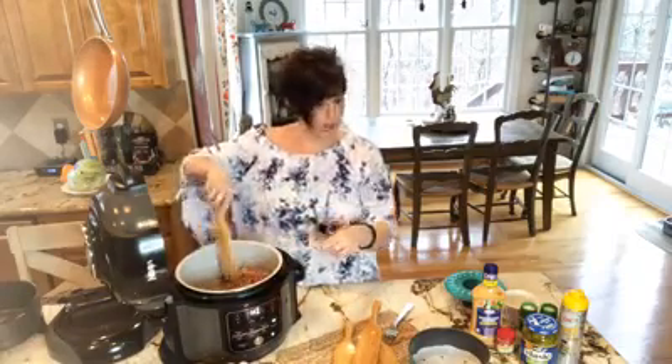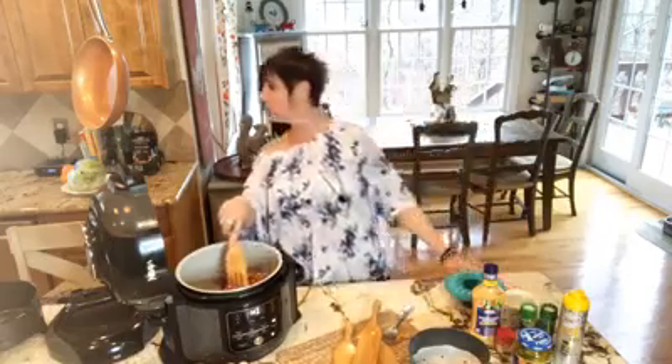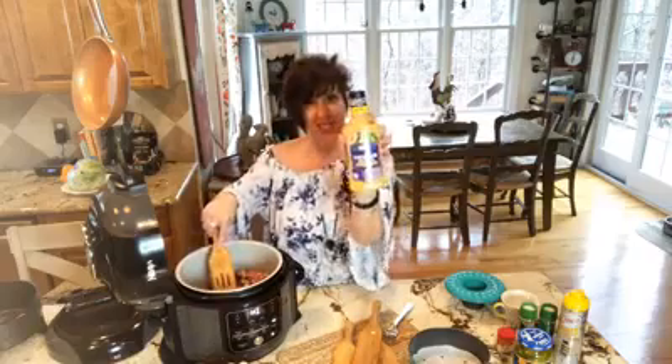You only need a few ingredients for this Big Mac: one pound of ground beef, hamburger dill pickles, tortilla shells, and thousand island dressing — which I guess is the secret sauce. You can make one homemade, but I'm cheating and just using the dressing. I want to make sure y'all can see me, so let me know if you'd like me to tilt the pot down while I'm sauteing.